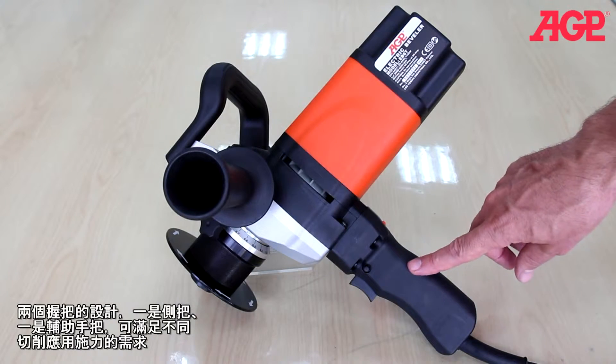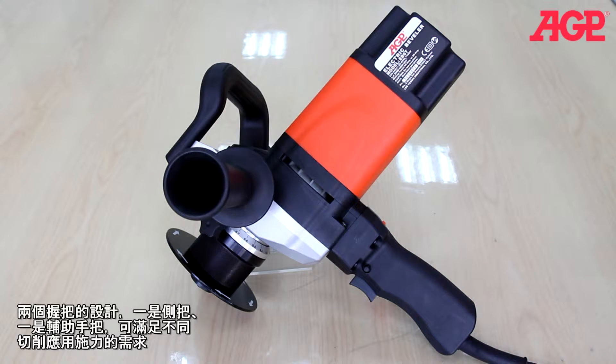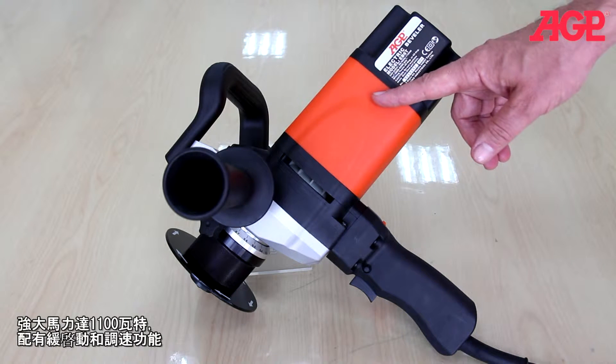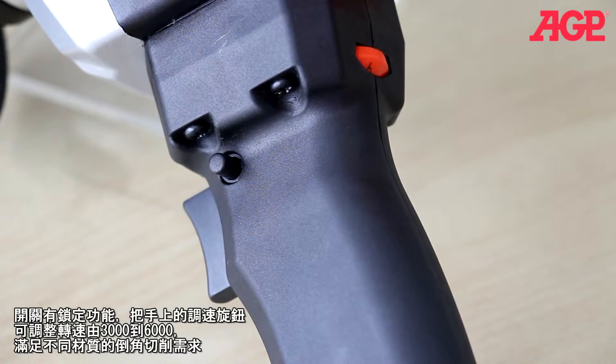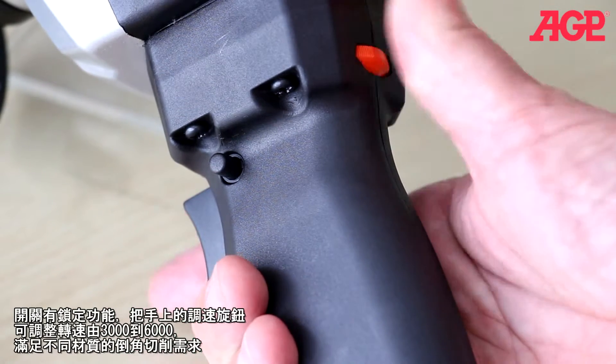In addition to the main handle, there are both a side handle and an auxiliary handle for gripping in different situations. It has a robust 1100 watt motor with soft start and variable speed, and a standard lock-on switch. The speed adjusts by the thumb wheel from 3000 to 6000 RPM to meet the needs of various materials.